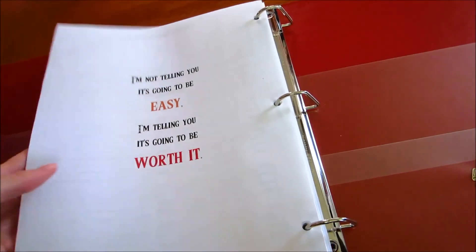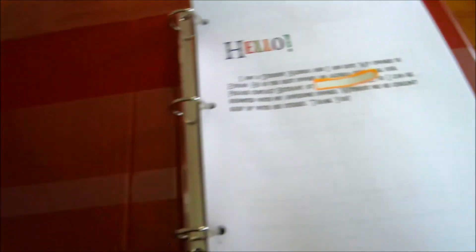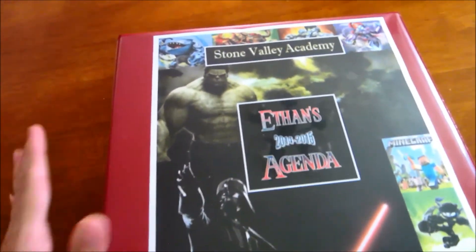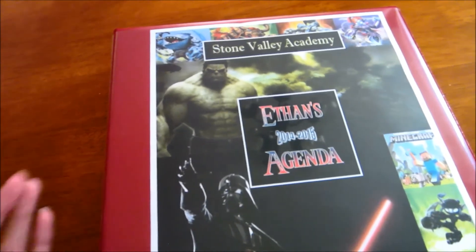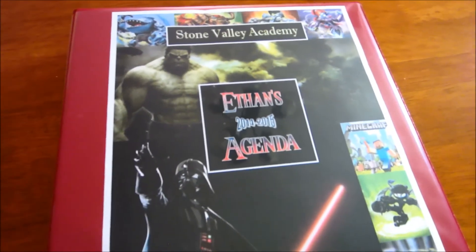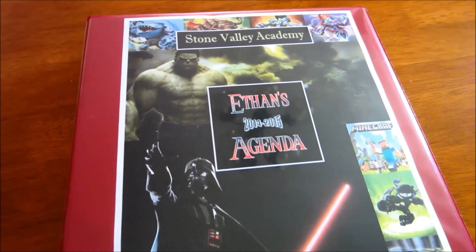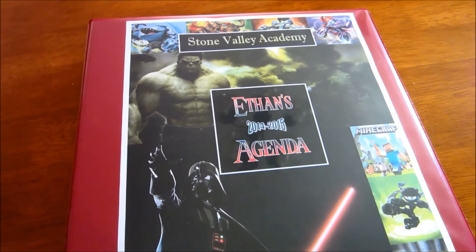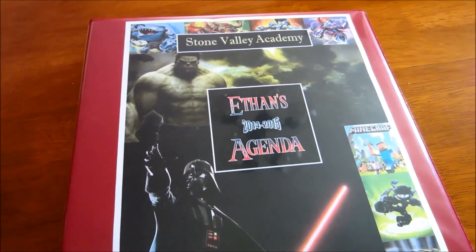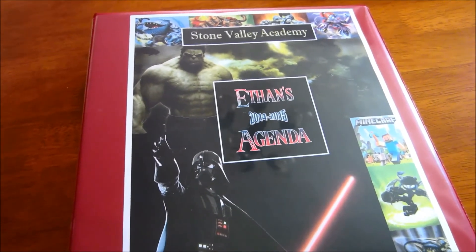My daughter's planner is very similar to this one, but hers is more girly and extremely colorful since she loves color. Her video is going to come about a month into our homeschool — she wants to show how she's using and organizing her agenda, so it'll be a good follow-up video.